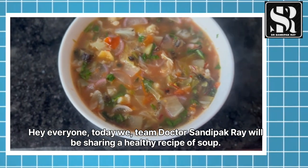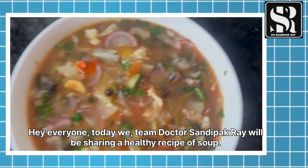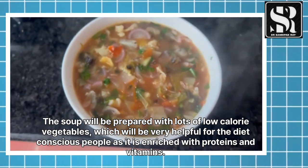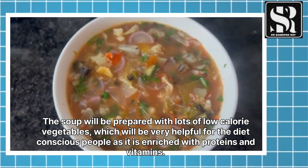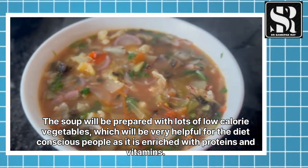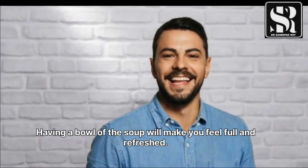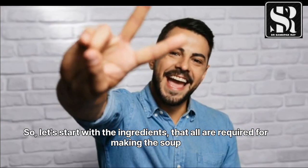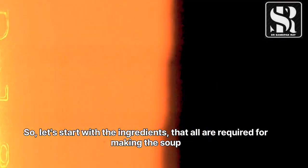Hey everyone, today we team Dr. Shantipak Roy will be sharing a healthy recipe of soup. The soup will be prepared with lots of low calorie vegetables, which will be very helpful for diet-conscious people, as it is enriched with proteins and vitamins. Having a bowl of the soup will make you feel full and refreshed. So let's start with the ingredients.